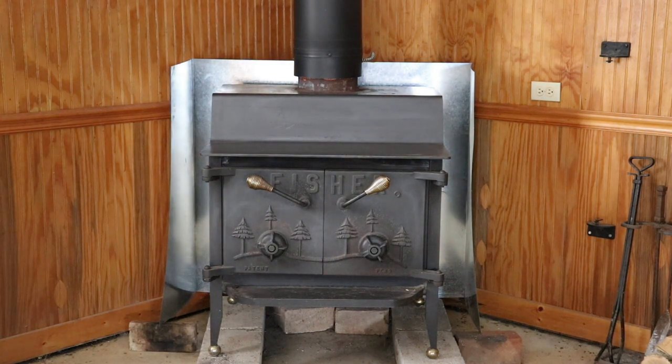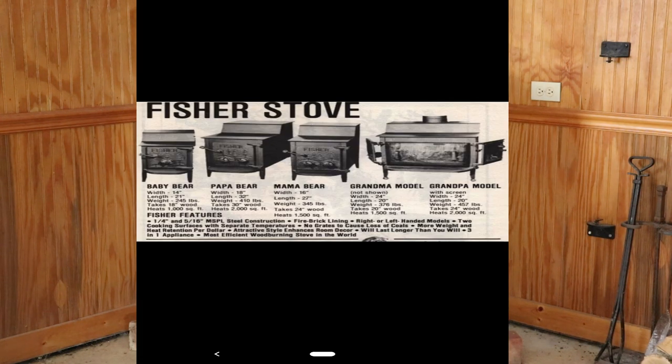Fisher has three single-door models: the Baby Bear, Mama Bear, and Papa Bear. The Baby Bear can take an 18-inch log and heat up to 1,000 square feet. The Mama Bear heats up to 1,500 square feet and takes around a 22 to 24-inch log. The Papa Bear can heat up 2,000 square feet and take up to a 30-inch log.